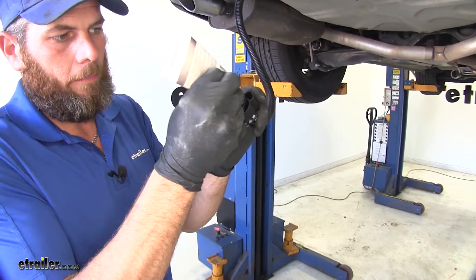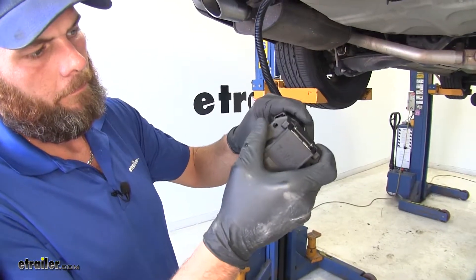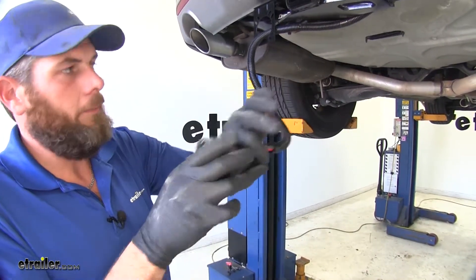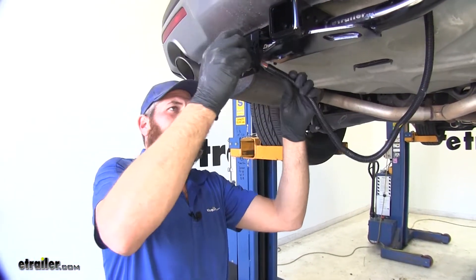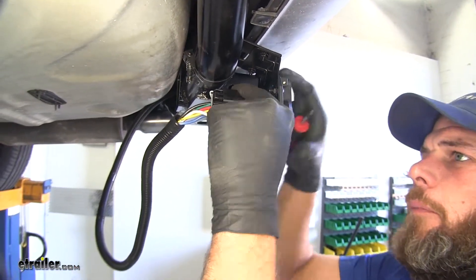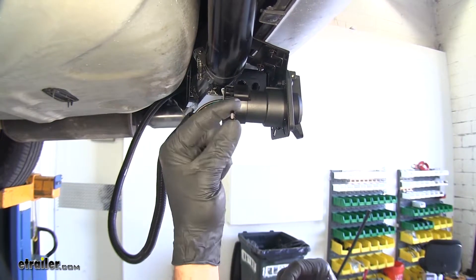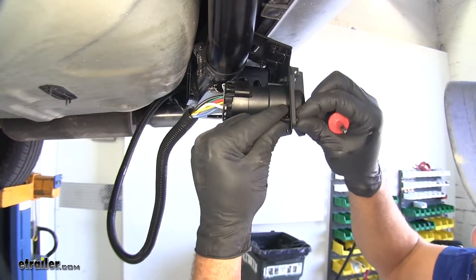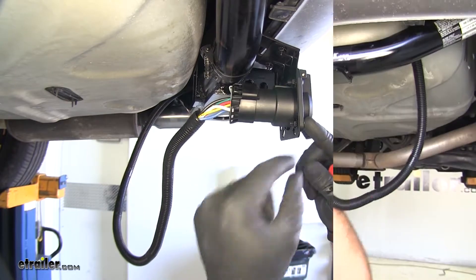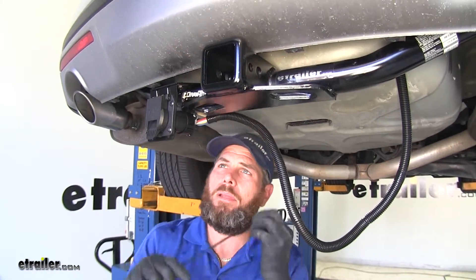Now we'll put a little dielectric grease on that plug, and we'll plug our seven-way right to it. Again, you won't be able to pull on it without it separating. Now we'll use the hardware provided with our seven-pole bracket here and get it secured off. You'll have nuts that have serrated lock washers on them, so you really don't need a tool for that backside - just feed it through the front. Now we've got the four of those tightened down, so I'm just going to take our excess wiring, tuck it up over our hitch, and use a zip tie to secure it.